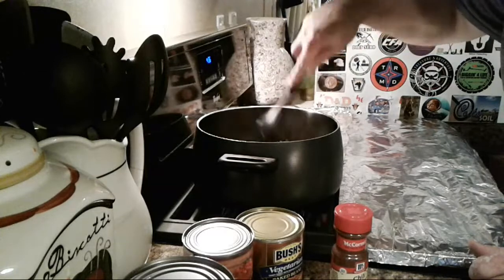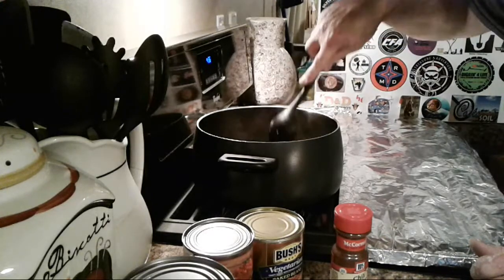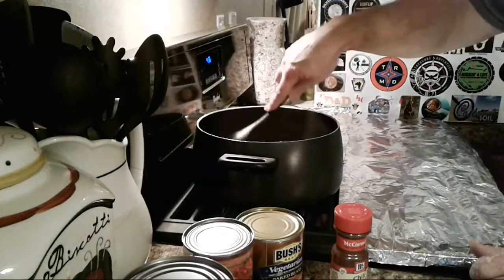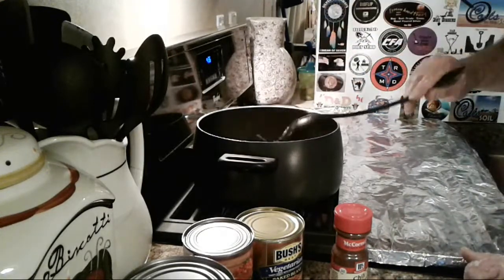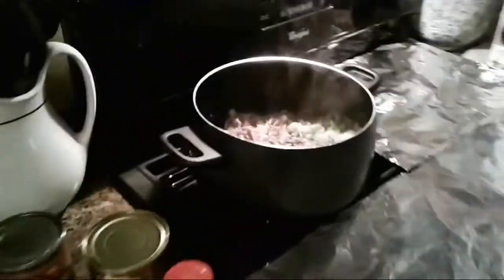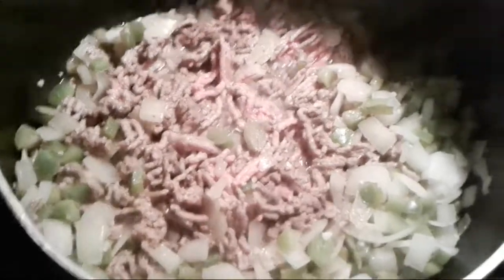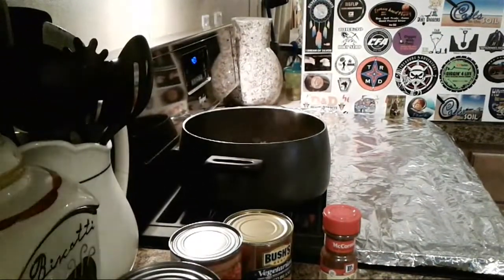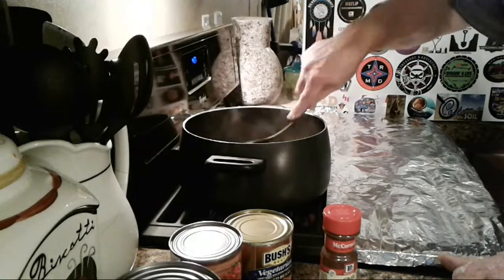It's already all browned up! Oh yeah, breaking up real nicely. I like to have a couple big clumps of hamburger while you're eating your chili. Oh it smells so good — still gotta wait 45 minutes for it to simmer though. I wish we had smell-o-vision. About another three minutes and I'd start adding the cans. This is something easy to do especially in the wintertime — great for the Super Bowl.